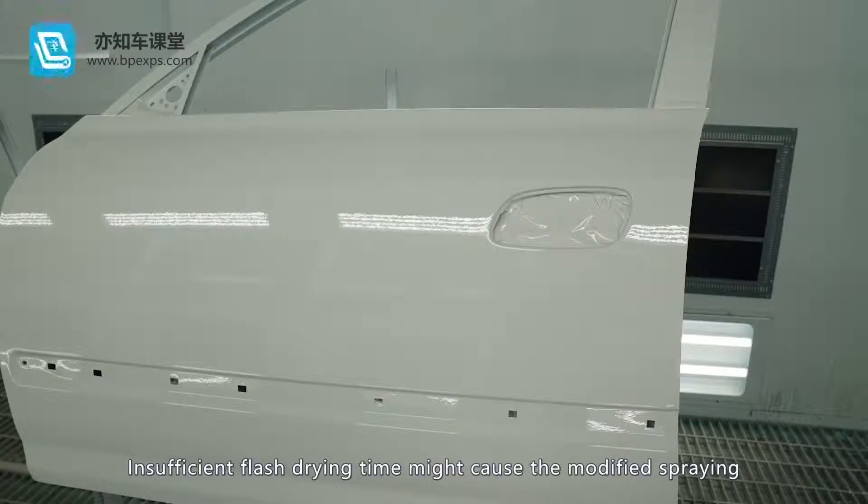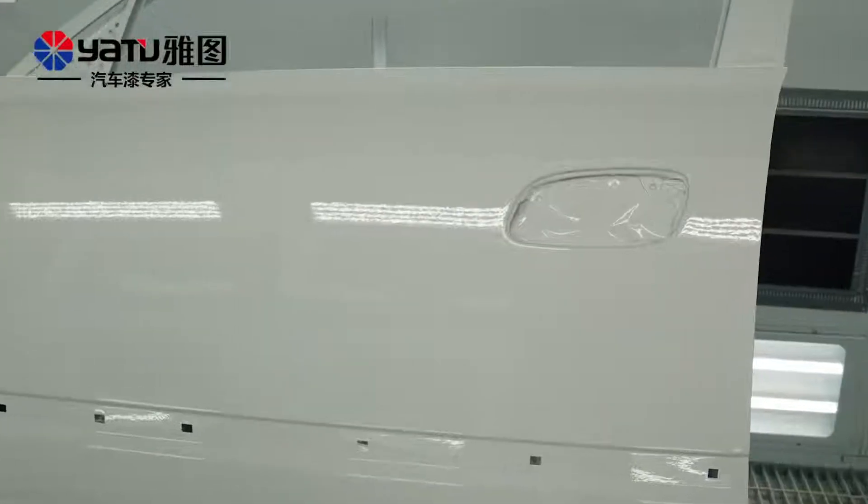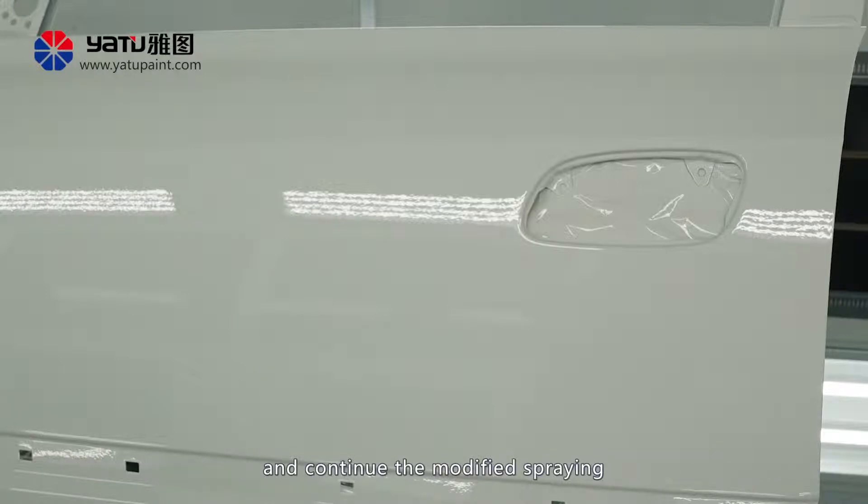Reserve a certain flash drying time. Insufficient flash drying time might cause the modified spraying to give rise to runs. Check and confirm that drying reaches the level where the surface can be touched, then continue with the modified spraying.